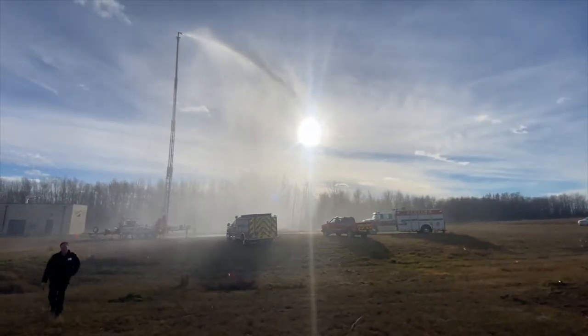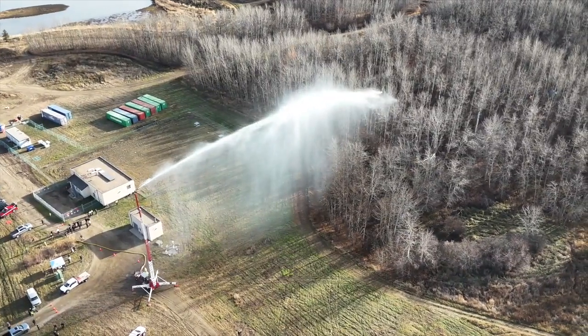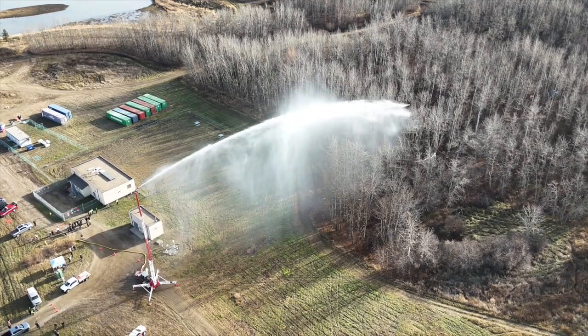Right now we can set it up in about 20 minutes, but once a crew is trained and they're familiar with the system I really believe we can set this unit up in five minutes, and it's easily moved — you don't need big equipment to move it.